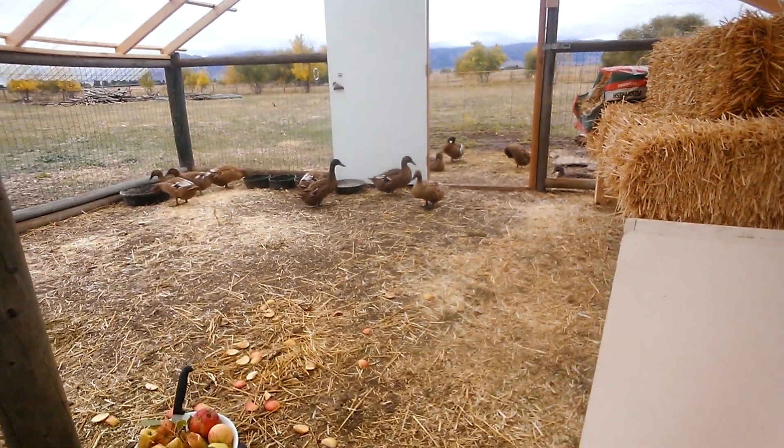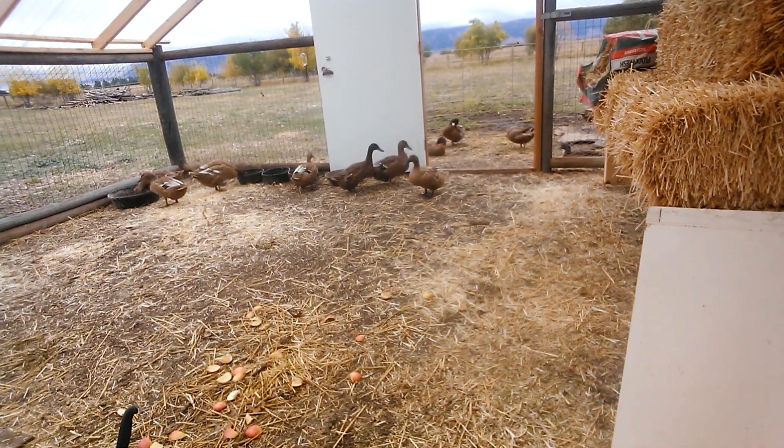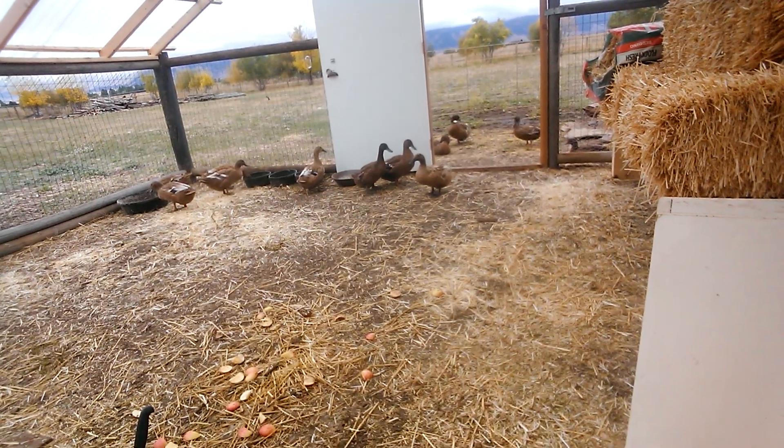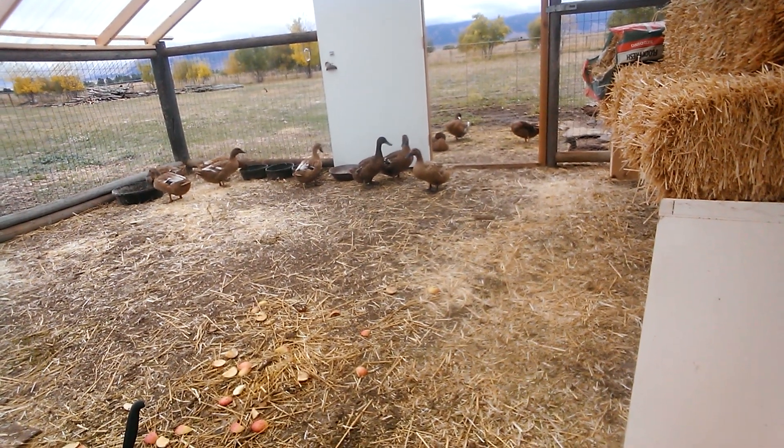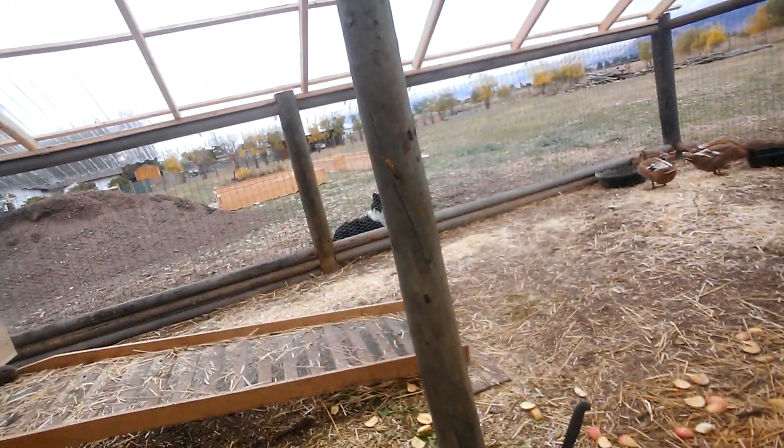That little blonde one right there — she's the friendliest of the bunch. She doesn't startle as much and she won't come up to me, but she'll come pretty close. She doesn't mind me talking or being around her or anything. That's my peepers.